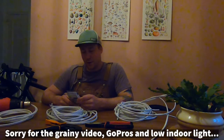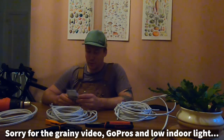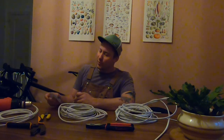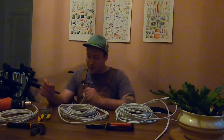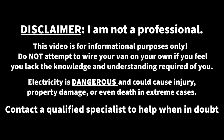It started raining outside so I'm going to have to do some of the electrical work indoors, which shouldn't be a problem. I luckily have all of the wires cut to length. The plan now is to put on some ring connectors - I'm going to start working on stripping back the wire. I definitely don't want you to think I'm a professional, so take this all with a grain of salt.